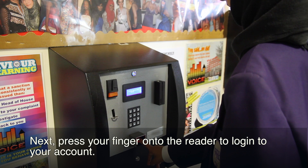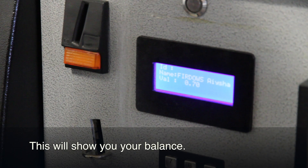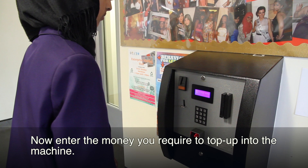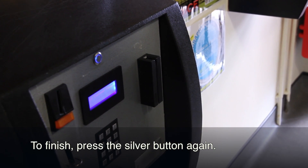Next, press your finger on the reader to log in to your account. This will show you your balance. Now enter the money you require to top up into the machine. To finish, press the silver button again.